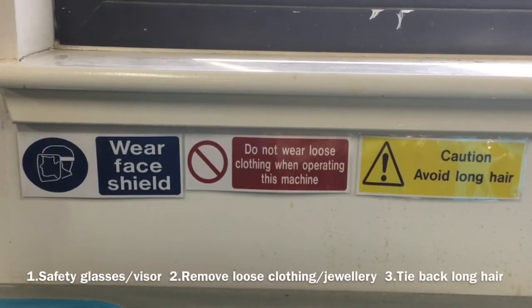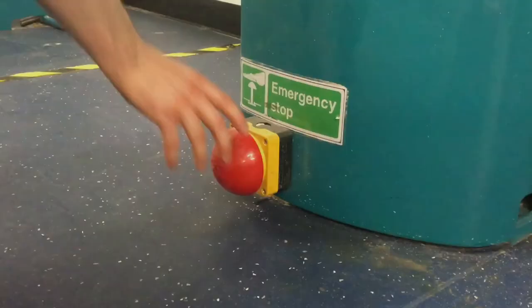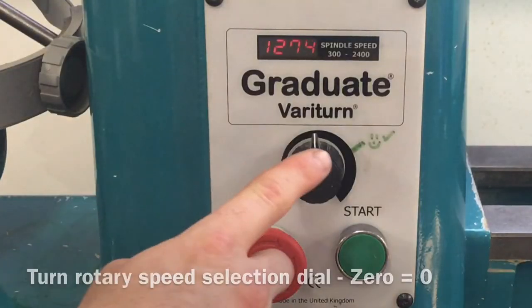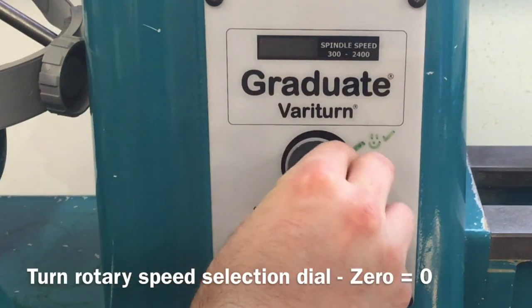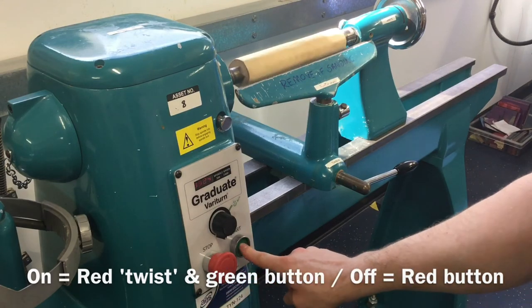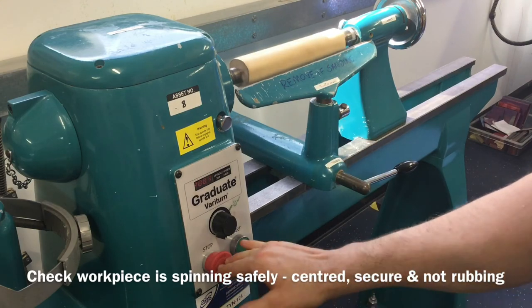Ensure that you have followed all safety signage. Turn the power isolator switch on, pull out the emergency foot stop and set the speed on the lathe to zero. It is now time to check that the material spins safely. Turn the lathe on at the lowest speed and check the material is not touching the tool rest or moving around between the two centres.